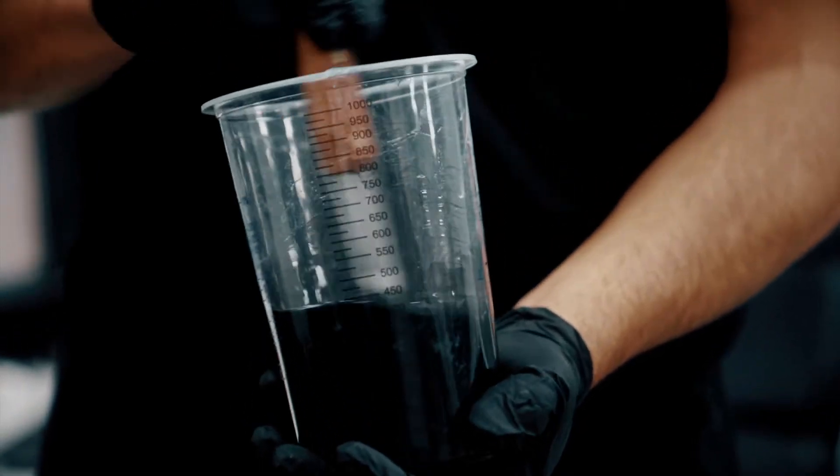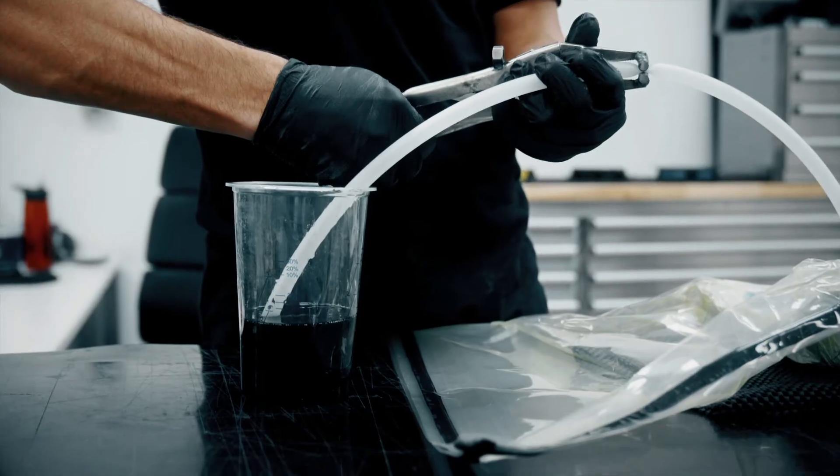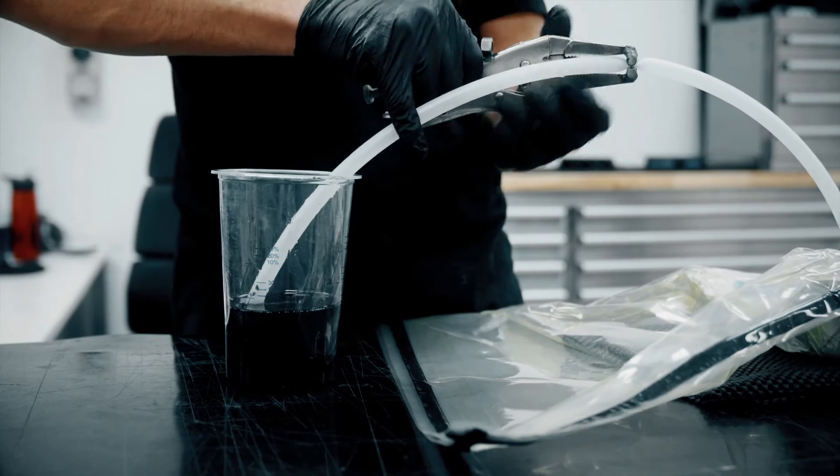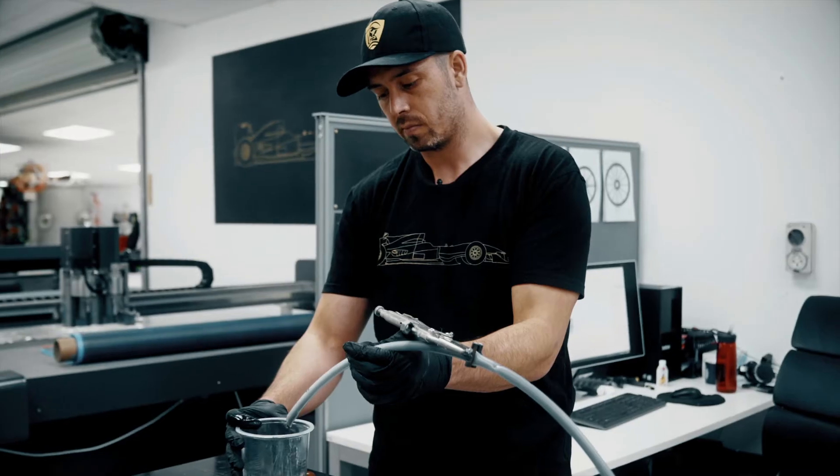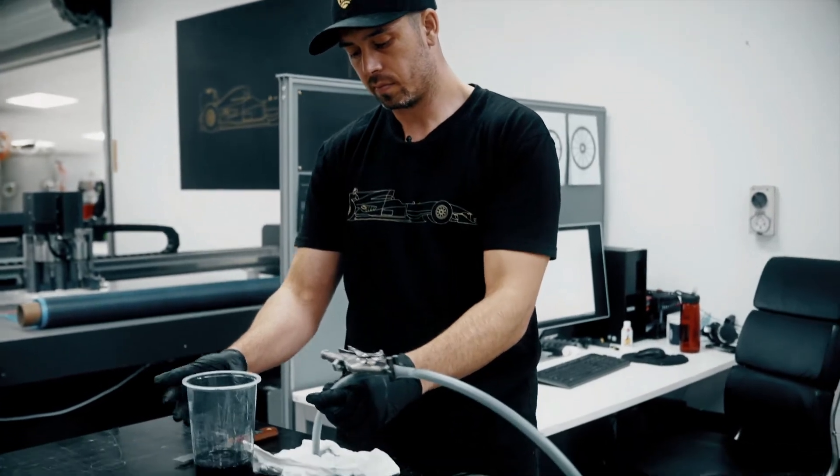This is an epoxy resin with a slow hardener. You can see the resin spreading out throughout the part. This part will cure over 12 hours, and the next step would be demoulding and trimming.